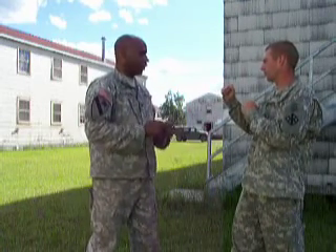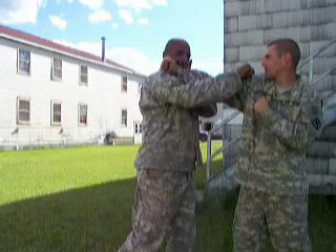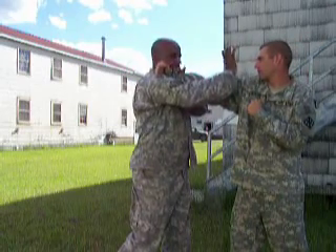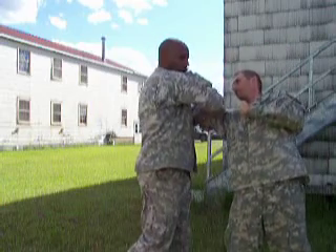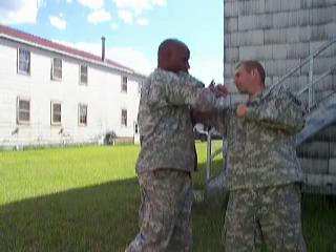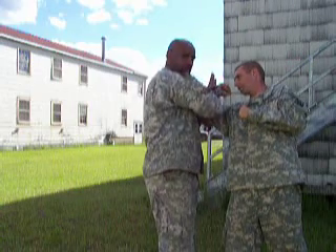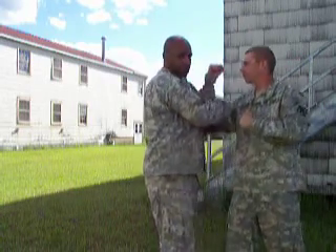Hold your fist tight. Strike. Same time, the face goes back. Second time — grabbing, turning. Now, in turning here you can pop the shoulder. You can step in and take your opponent all the way to the ground, and pop the shoulder as the opponent is on his way to the ground.